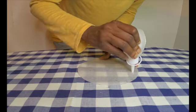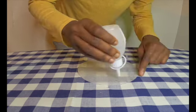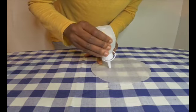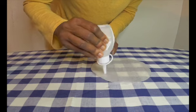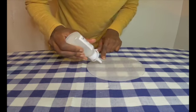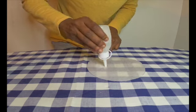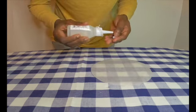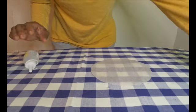I am basically putting some glue on the paper — you can use whatever glue you want. I am using some regular craft glue. I chose this glue instead of hot glue because it gives me more time to work with. You could also use Mod Podge, or like I said, whatever glue you have on hand.